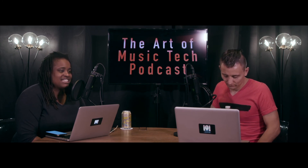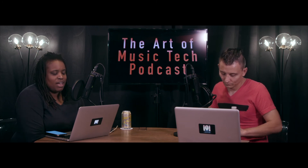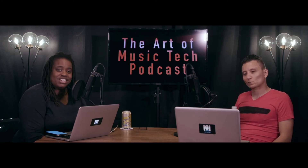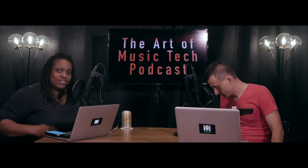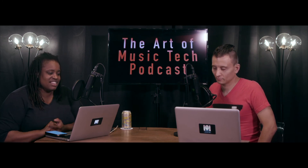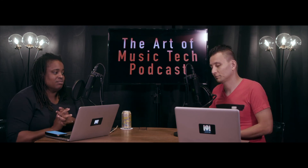We do all things podcasting and music recording here. Today is very cool because this will be one of our first articles and podcasts featured with Mix Magazine — recently Pro Sound News Magazine combined with Mix Magazine — which has been the quintessential magazine for audio, since I even wanted to become an audio engineer.